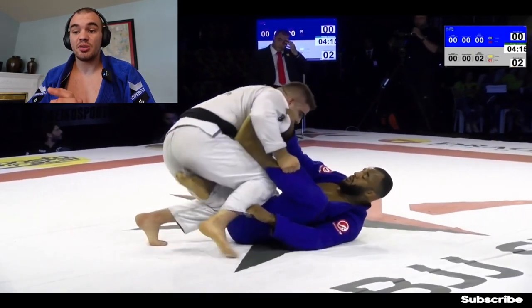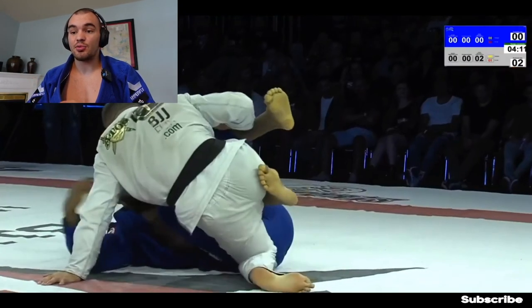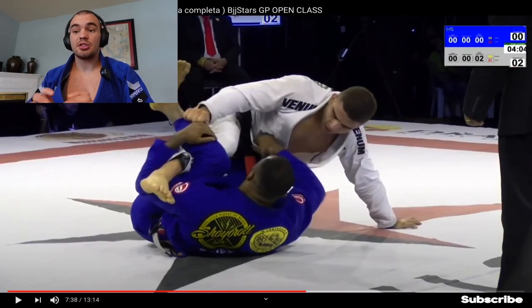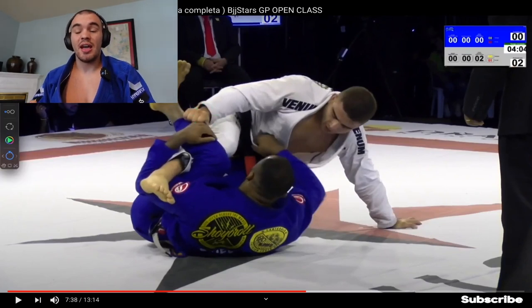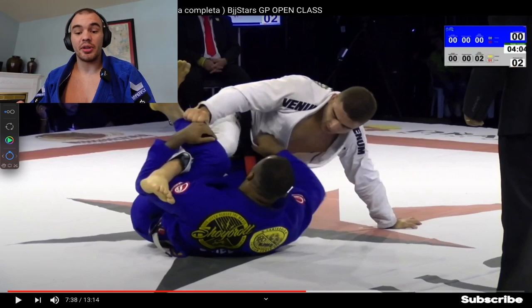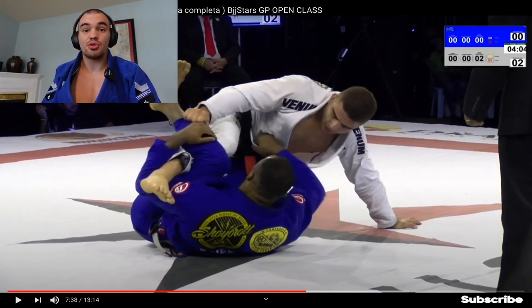Gustavo kind of gives up this de la Riva situation — maybe he was tired or didn't know this concept — and now Jackson is in an underhook de la Riva situation. Gustavo will almost always control the de la Riva side pant grip, which doesn't allow Jackson to enter X-guard or circle the leg into stronger attacking positions. The only attacking options Jackson has are different deep half or Lucas Lepri deep half style variations. This grip from Gustavo is defending the majority of Jackson's attempts already.